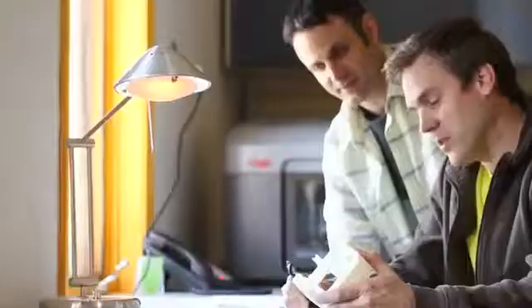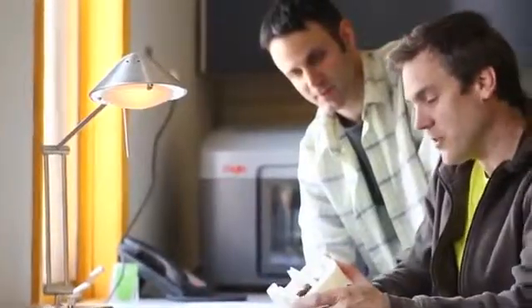Mojo opens up a new world of possibilities for you and your designs. Stratasys introduced the world to genuine FDM and with Mojo we're bringing the genuine FDM experience to more people than ever before.